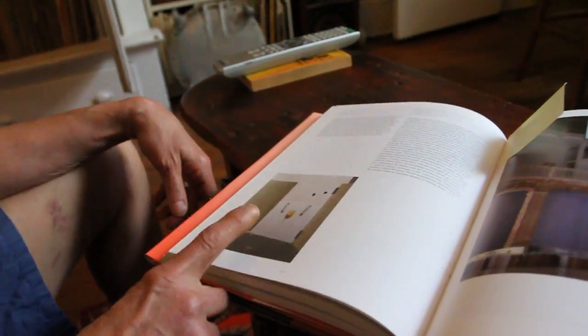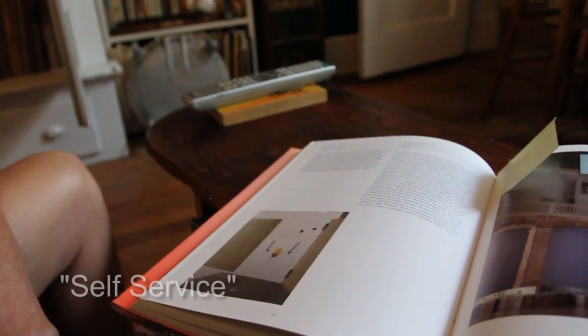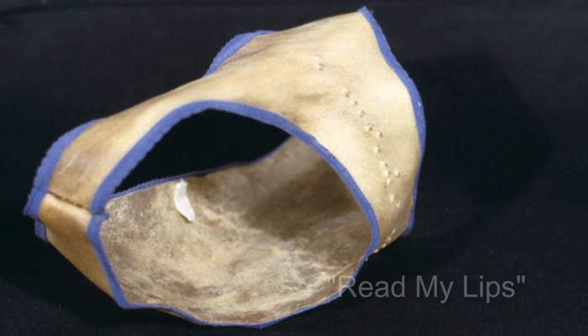This piece is a pair of panties that I made out of rawhide, and it has Braille on the crotch. Remember the famous George Bush 'Read my lips'? That's what it says in Braille in the crotch — 'Read my lips.' That's pretty overt.